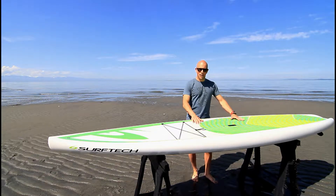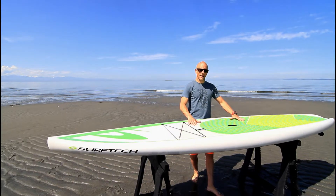I highly recommend this board. If you have any more questions, please give us a call at Kite Paddle Surf.